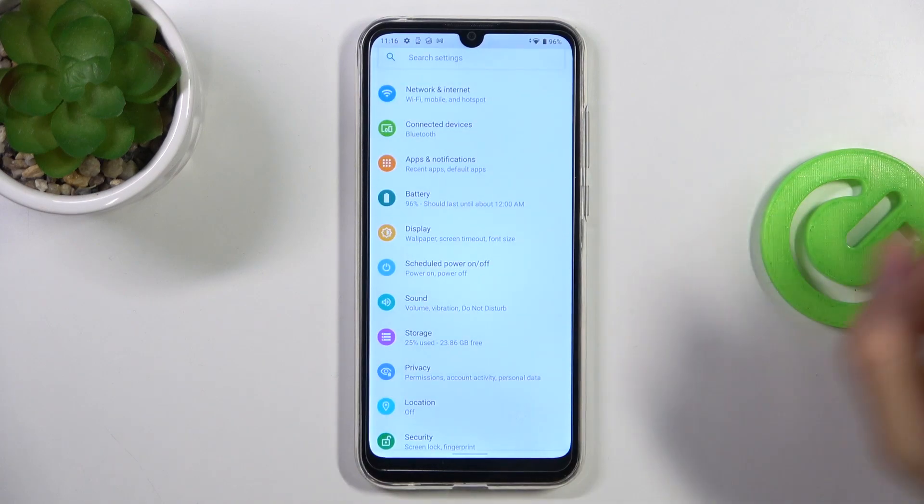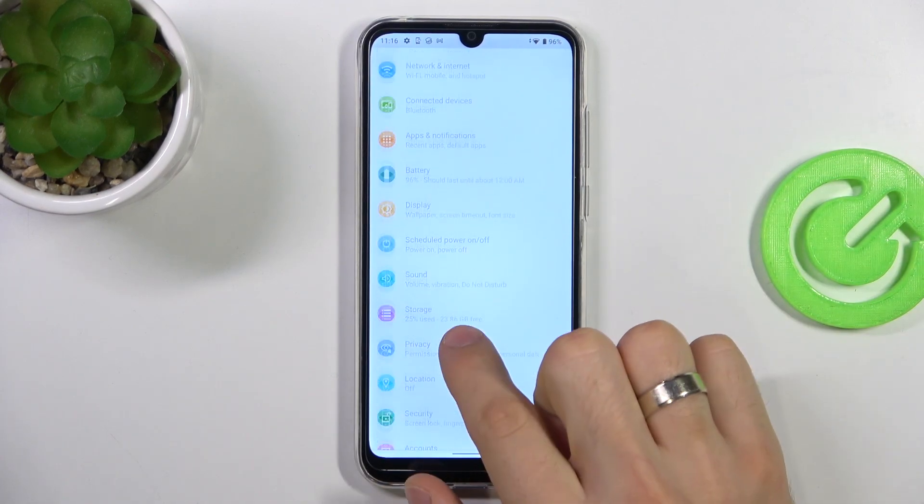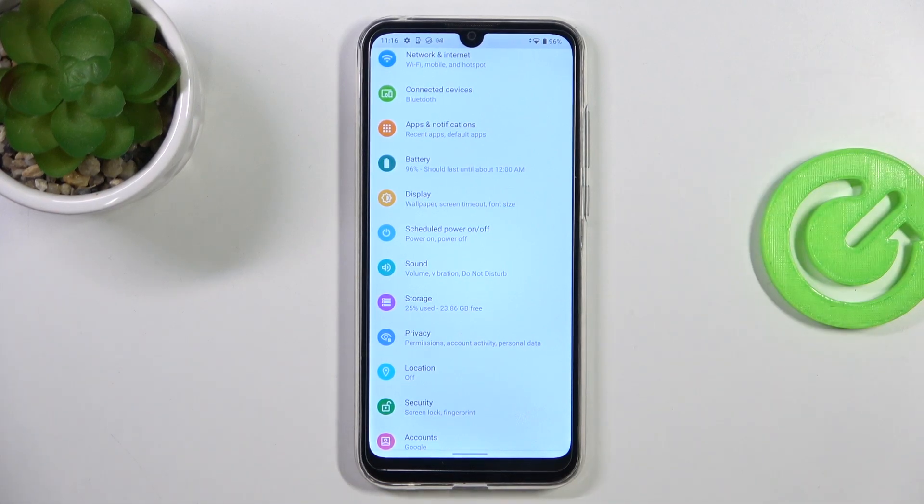First, you need to open the Settings application and find Storage. Check here — as you can see, I have used only 25%. But if you fill up 70%, it means you need to clear space on your device, because if your storage goes over 70%, your device starts slowing down. So you need to clear all photos, remove videos, and remove applications you don't use.